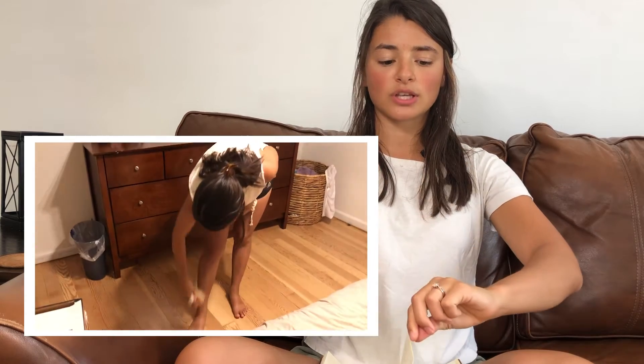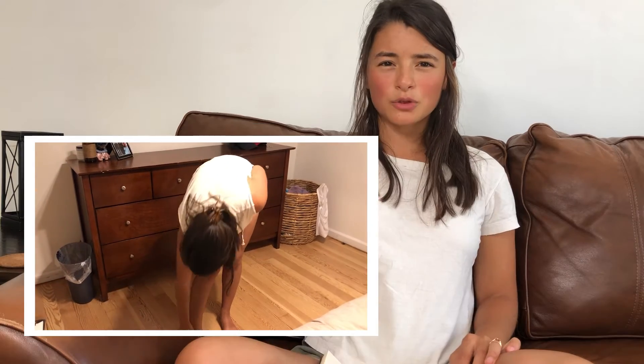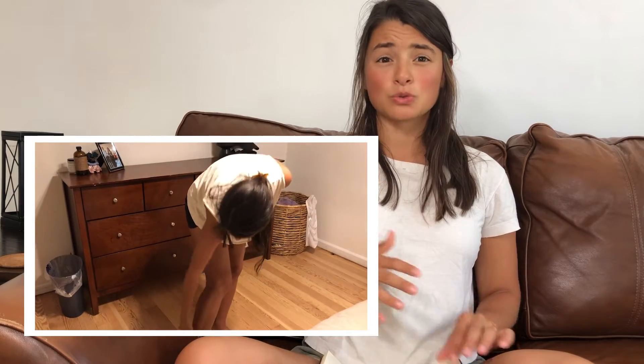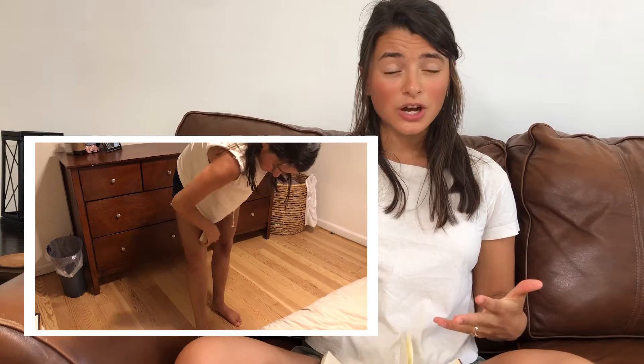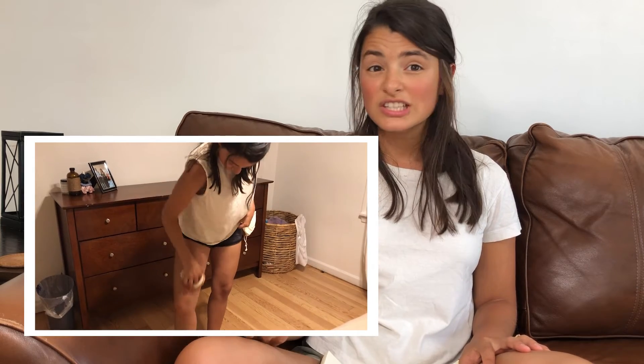So let's jump in. What is dry brushing? Dry brushing is basically when you take a brush — usually boar's bristles, sisal, or some kind of firmer brush — and you literally brush your skin. The reason people have done this is because they've found that it increases circulation. It's known to unclog pores, which helps you to sweat more.